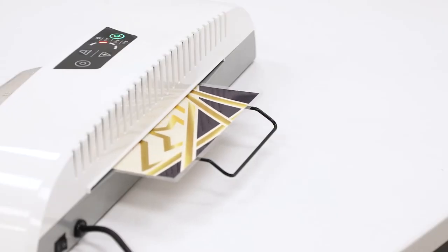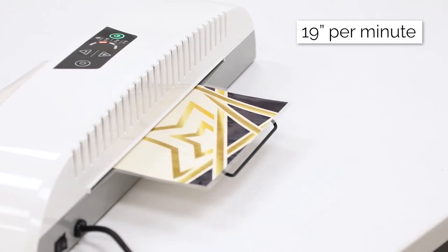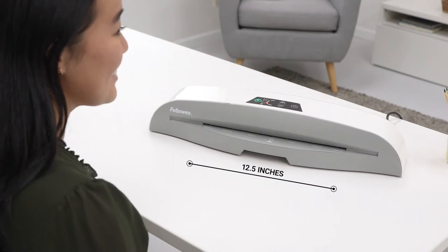This advanced, high-performing machine saves time by laminating at fast speeds of 19 inches per minute and features a large 12.5-inch entry width.